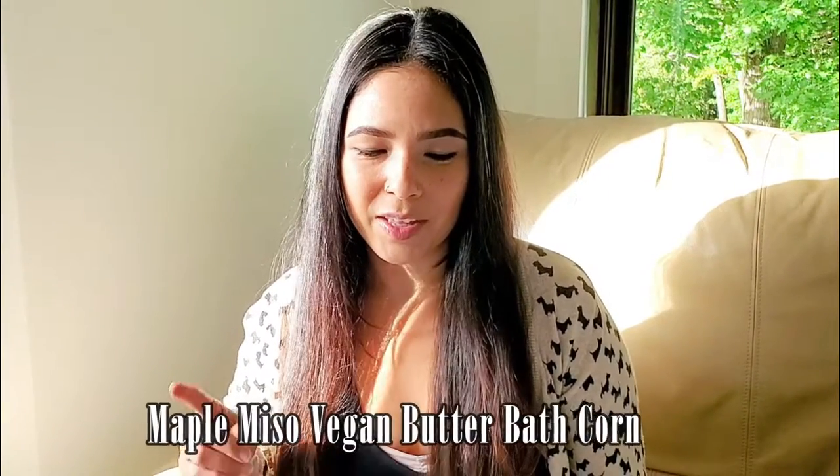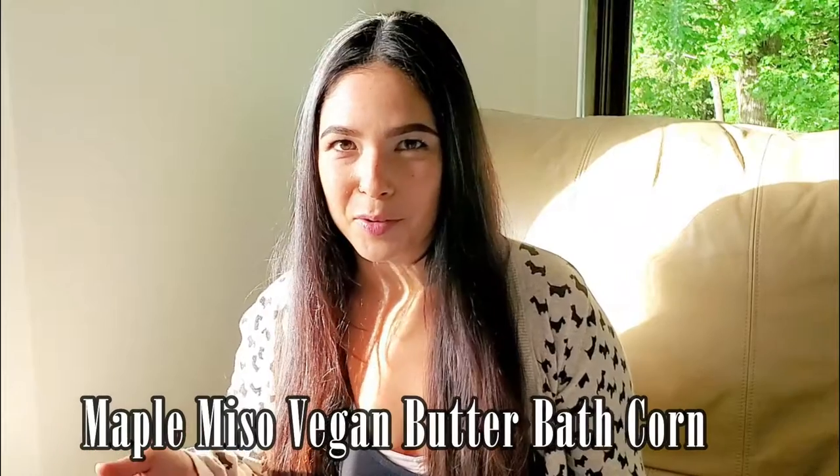This time I am reviewing a new recipe that she just put out on National Corn Day — her maple miso vegan butter bath corn.